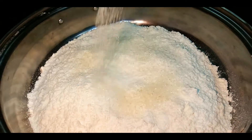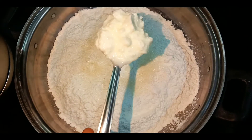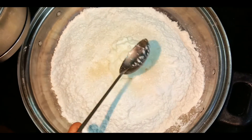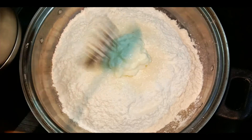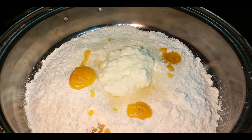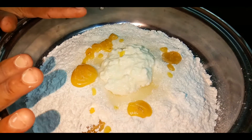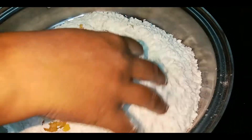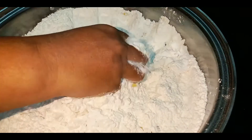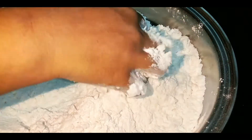Add 1 spoon of sugar, 1 spoon of honey, 2 cups of cookies, and 3 spices. Add 2 cups. Let's make a good one.